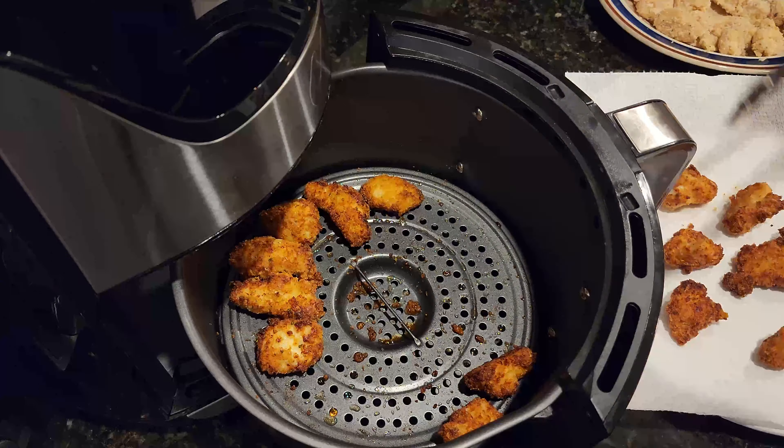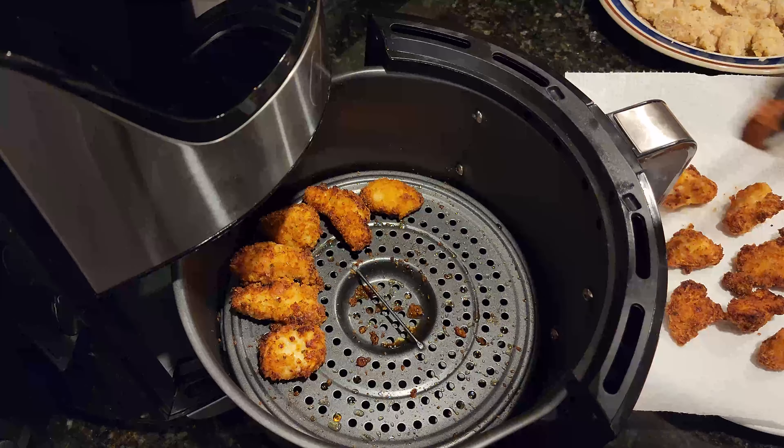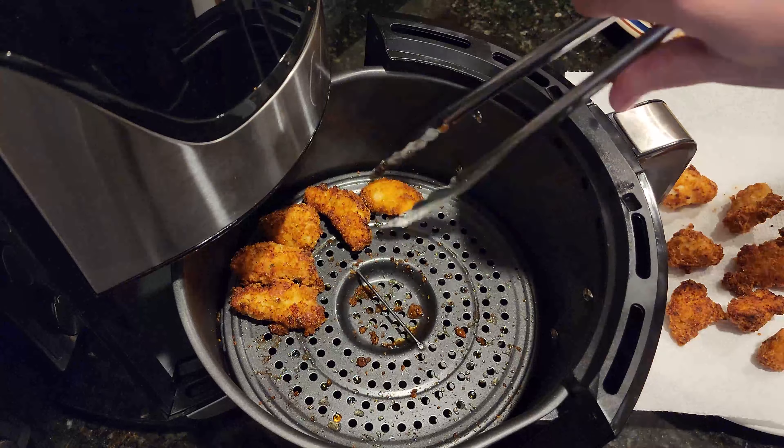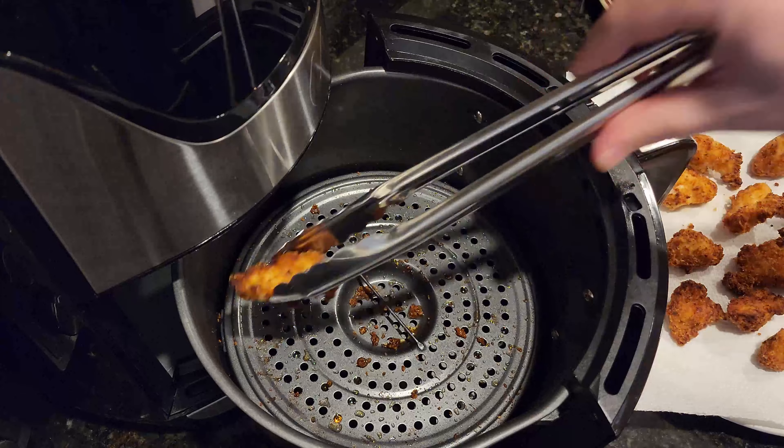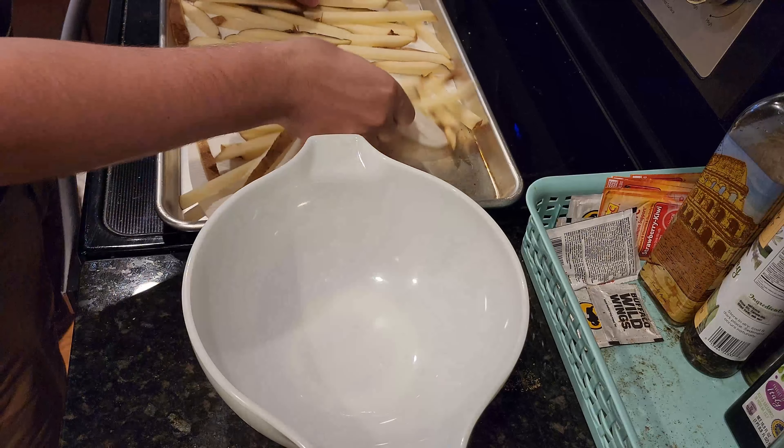Now that it's been another five minutes, open it up, take them out, and place them on a paper towel lined plate to cool. If you have more to put in, put in the next batch. Don't forget to spray it with the olive oil for the next batch as well.